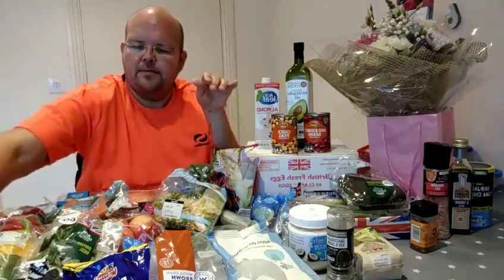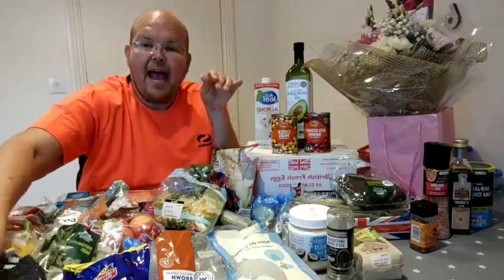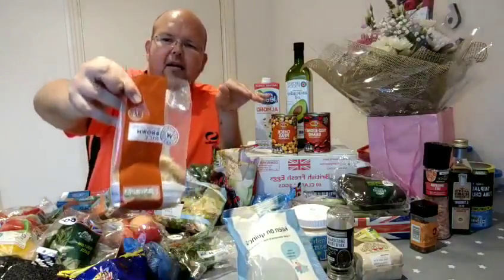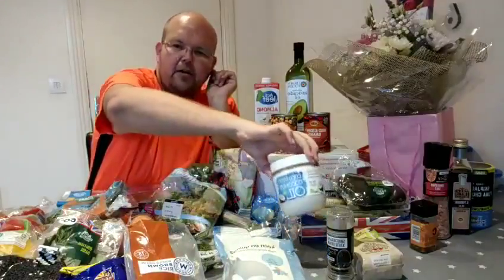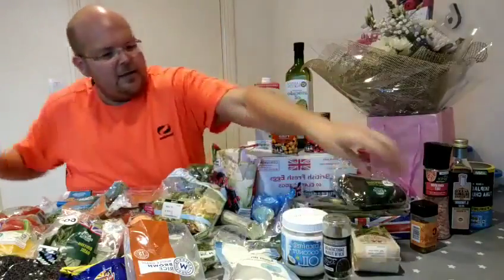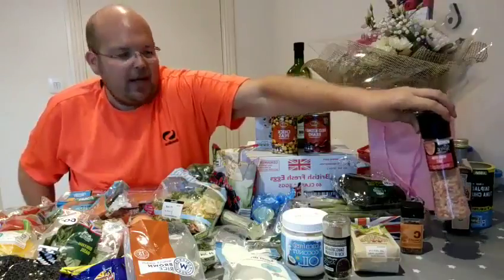Brown lentils, green lentils. You're allowed to have air-popped popcorn, so I've got some popcorn there which I'm going to put some sea salt on. Brown rice, some quinoa over here, coconut oil, some black pepper, pistachio nuts, some dried chilli flakes, and the Himalayan pink salt.